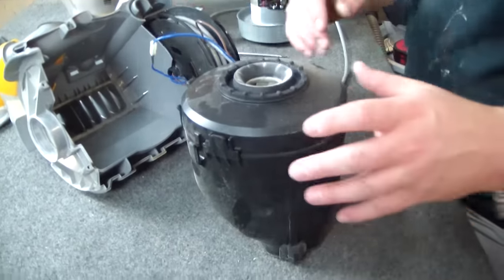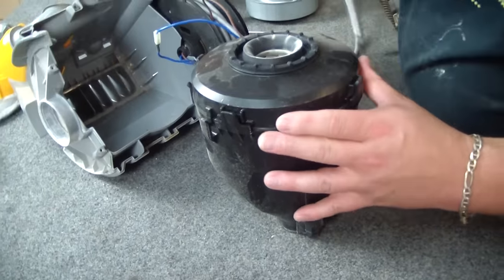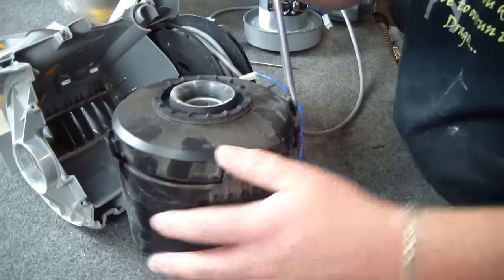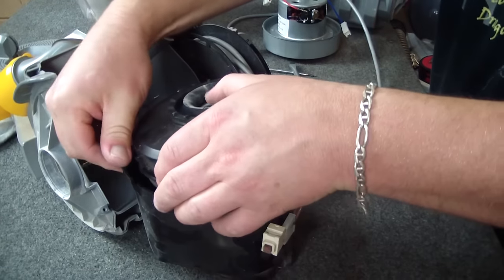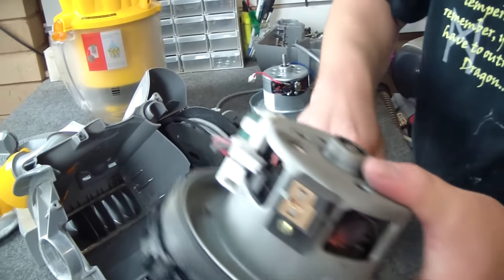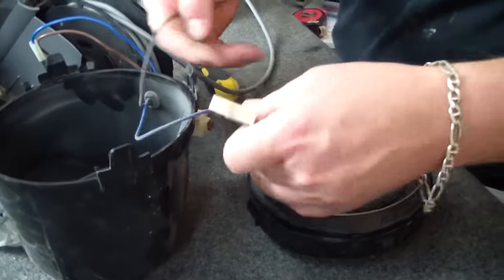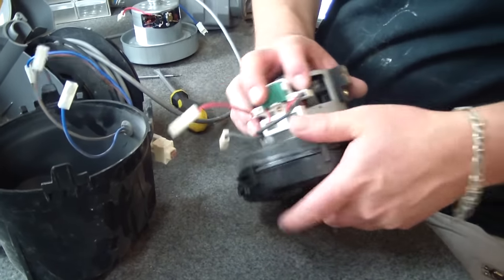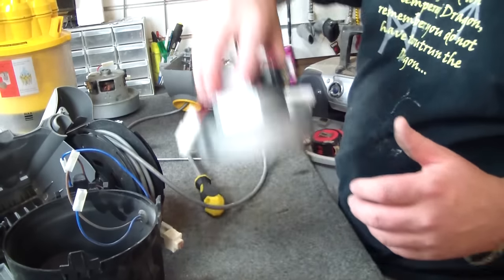That just gives me a bit more freedom with the motor unit. Each of these four little catches needs to come up, and then the lid comes off relatively easily. At this point we just disconnect our wires and take the motor itself out of this rubber boot. Old motor out, new motor in.